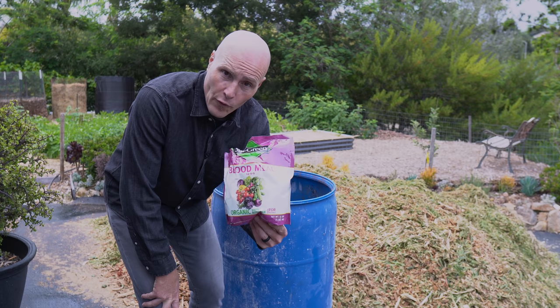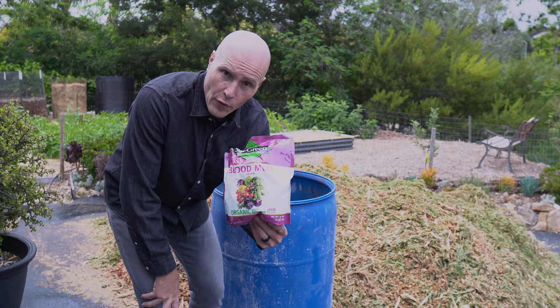One key to success of this experiment is adequate moisture. So when I fill the barrel and build the pile, I'm going to be adding water to the contents. While in theory the contents are already fully hydrated because they were just alive, I want to supplement that with additional hydration to help the microbes work more efficiently. Here's the blood meal I'll be adding — nothing special about it, 14% nitrogen, just going to layer it in.